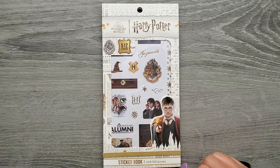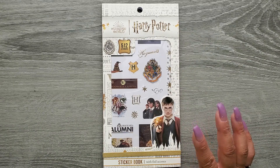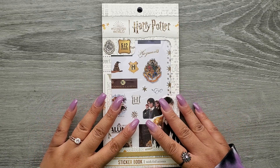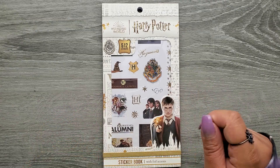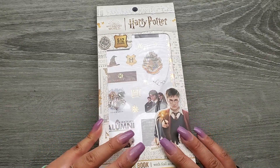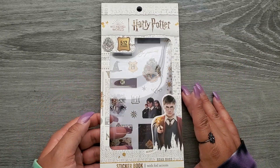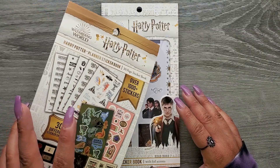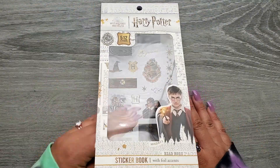This one looks like it has more like actual characters in it and just some different type of stickers. I just wanted to look at it and I could use this for when I decorate the pages for my memories page from when we went to Harry Potter World. So I just wanted to share it with you guys and then I'll link it down in the description below and also link this one down below too.